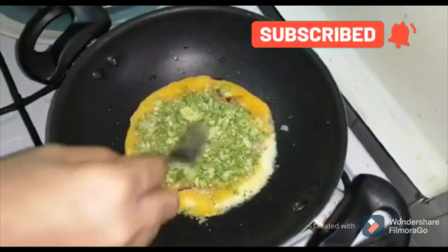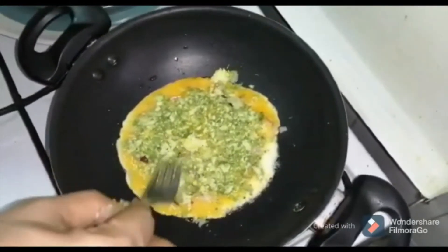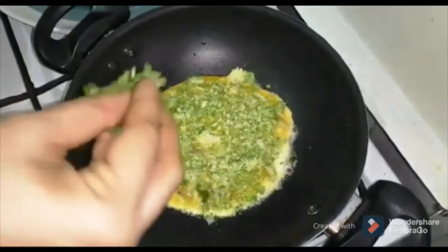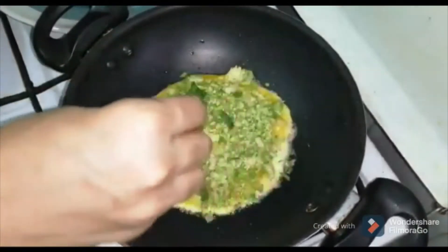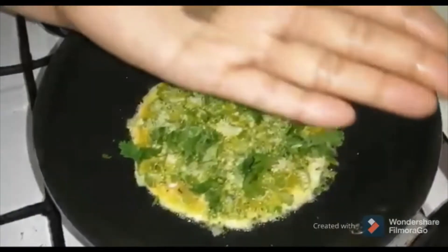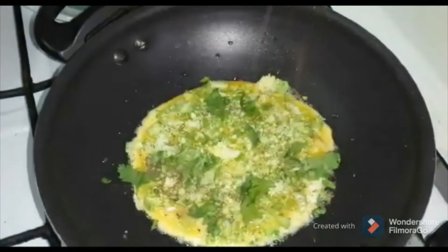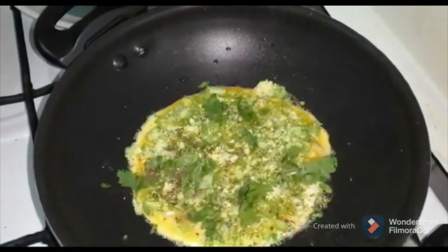We will spread it with a fork. We will add a little bit of pepper. Take a few more on the water.